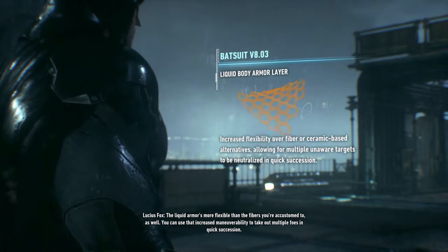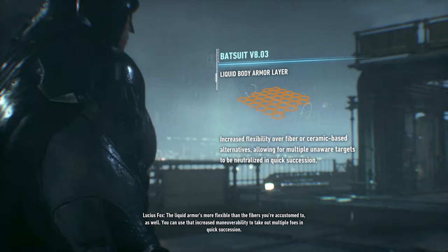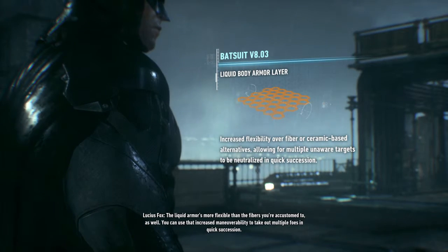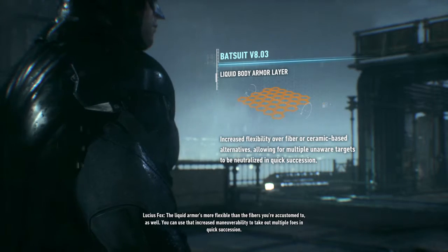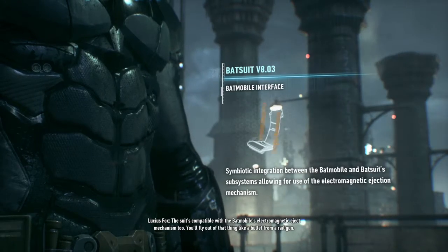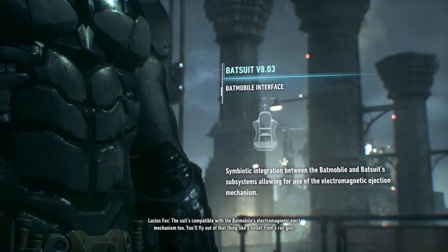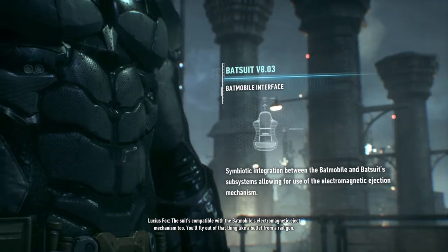The liquid armor is more flexible than the fibers you're accustomed to as well. You can use that increased maneuverability to take out multiple foes in quick succession. The suit's compatible with the Batmobile's electromagnetic eject mechanism too. You'll fly out of that thing like a bullet from a railgun.